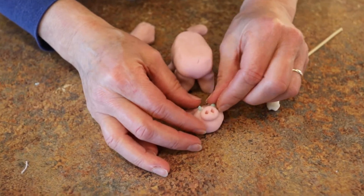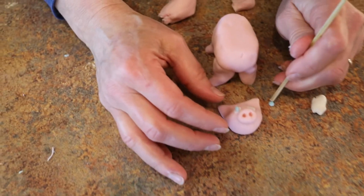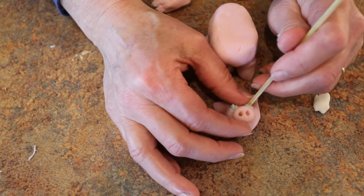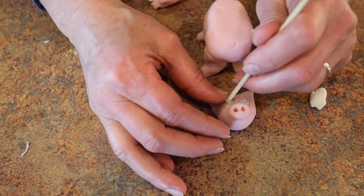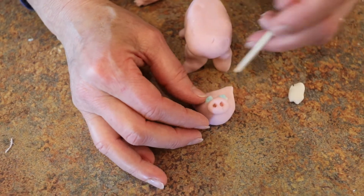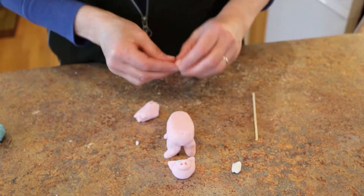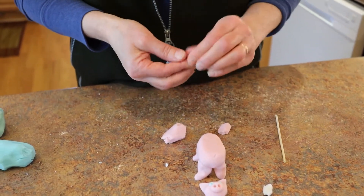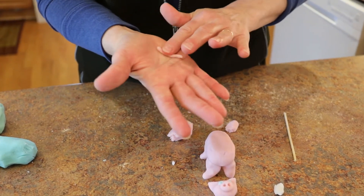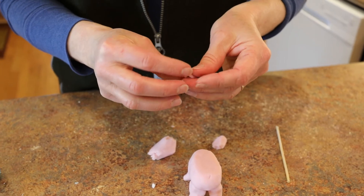I've been working with the clay for a little bit so I've got a little sticky residue from working with it so much — it's sticking to my fingers a little more right now. No big deal, it washes off with just warm running water. Now I'm going to make the curly cute tail — just a little pinch, roll it out into a coil, and curl it up.